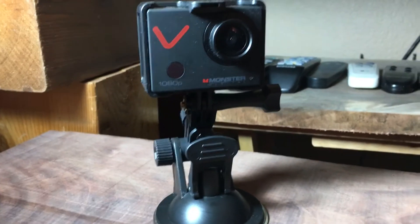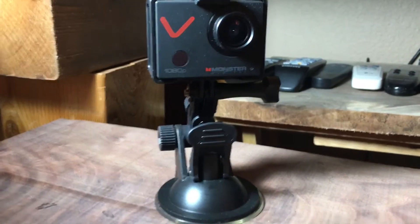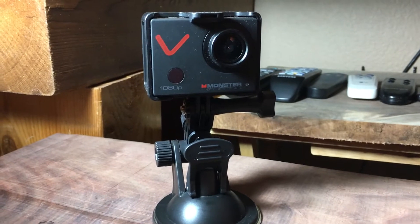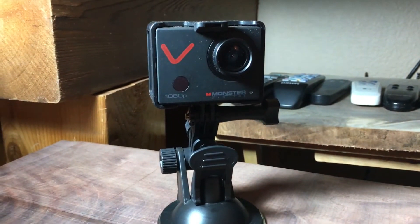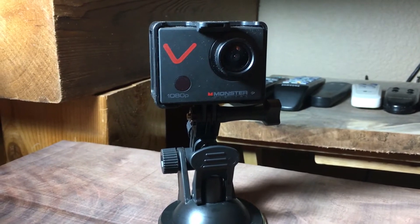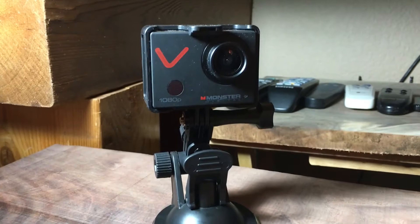I got it for about a hundred dollars — the guy had some kind of special at the store. I think it was originally $125 when it first came out; I'm not sure if it costs more now, maybe around $200. When you set it up in my car it actually looks really good.